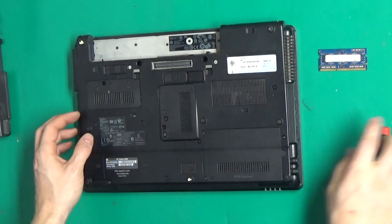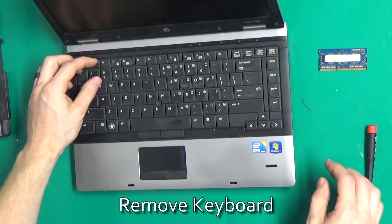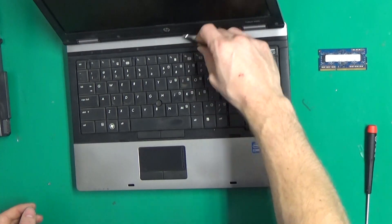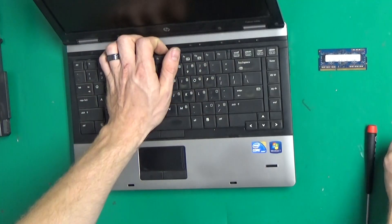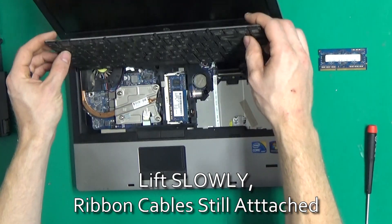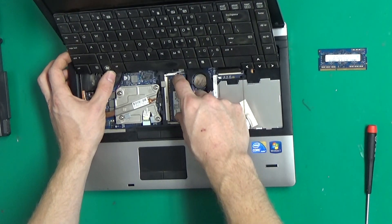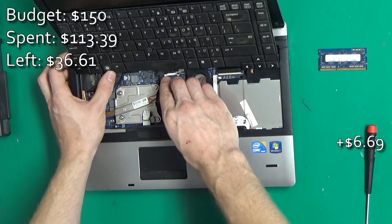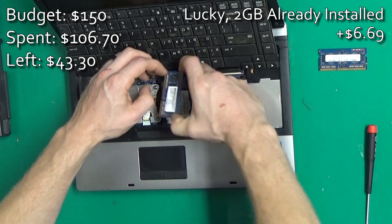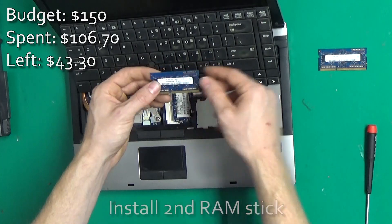The second RAM slot is underneath the keyboard. I already had one in there — that's funny. It's supposed to be a bare bones unit. That's funny, it's the same exact chip we were going to put in there — lucky.